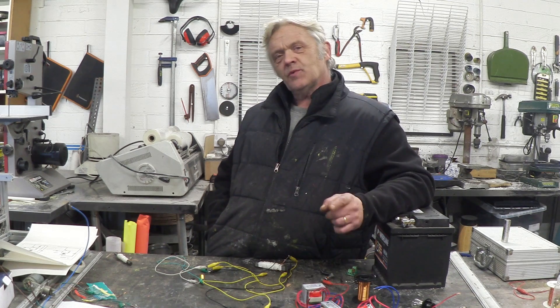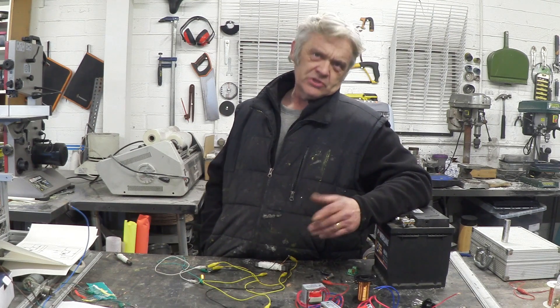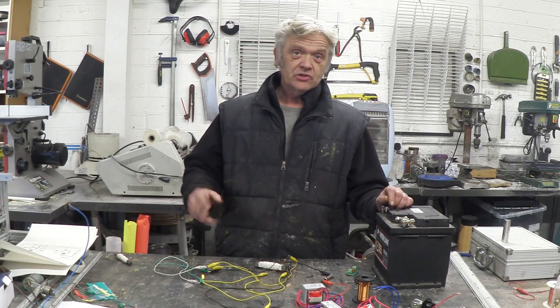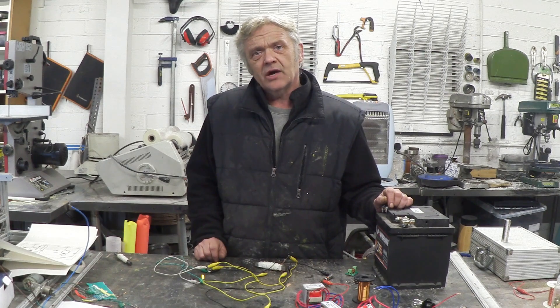In video 986 we looked at the Dual Thief, which was inspired by the Bedini SSG. It struck me that the SSG and the Dual Thief looked remarkably like each other. The Dual Thief is a self-oscillating high-voltage oscillator — a step-up transformer really — and I particularly noticed that when I had a look at the two circuits side by side.